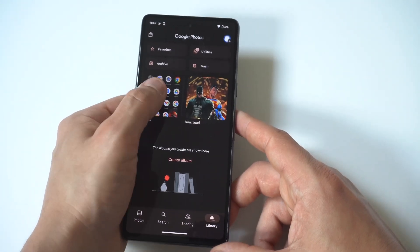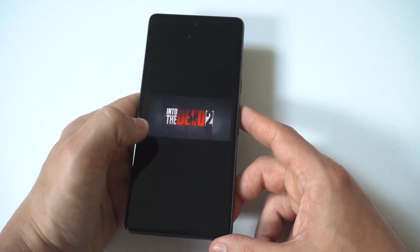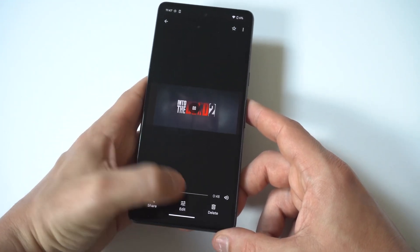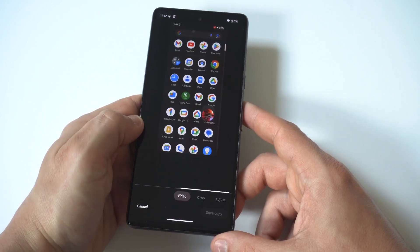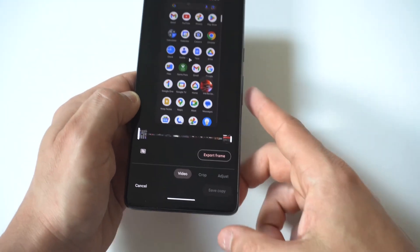What you need to do is just go to your Photos section, then click on any videos you have recorded. I've got a gameplay example, but whenever you've got your recording chosen, you just want to click on it and there's going to be an Edit button. Click on the Edit button.